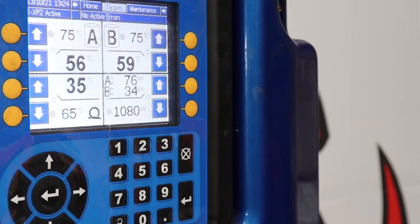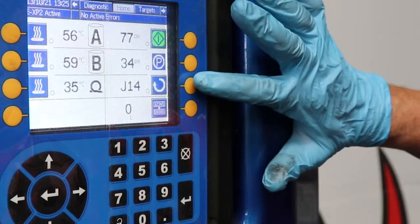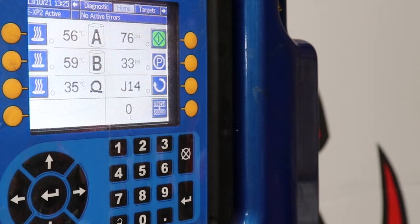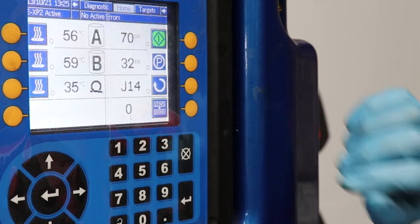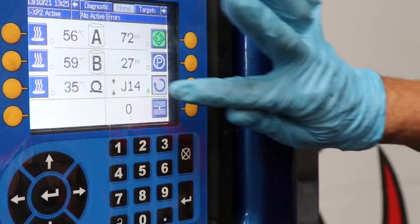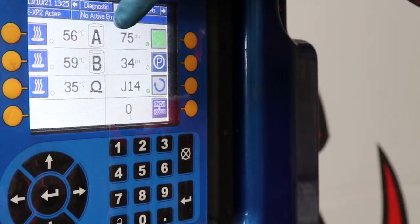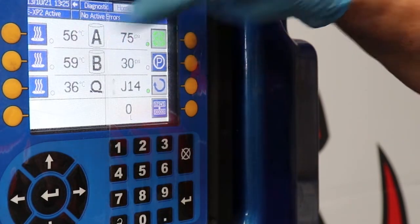By having it on recirculation in job mode — which I'll show you in a second — we'll get it nice and warm very quickly. Going back to the home page, we want to put it in job mode. Job mode is this button here — you can see J14. That's the number of strokes it does, so we want to keep it around 14 or 15. To activate job mode, press the job mode button, the green light will come on, then press start. You can hear the machine fire up and pump away. Our ISO, which is A, is at 56 and our resin is at 59.